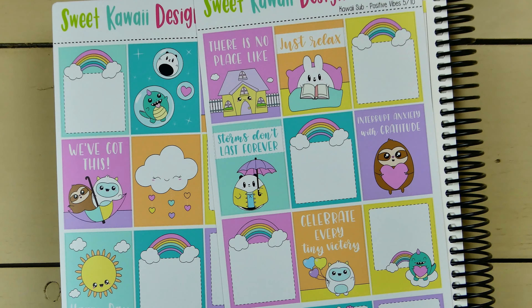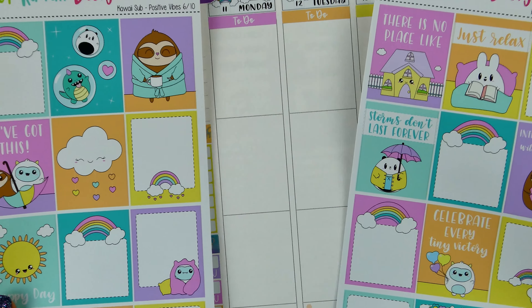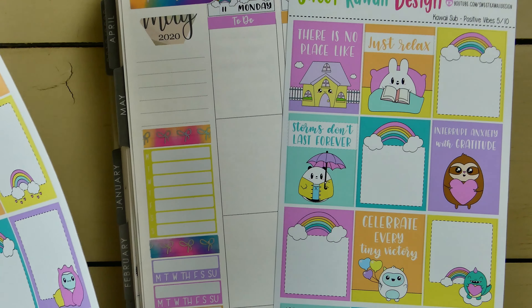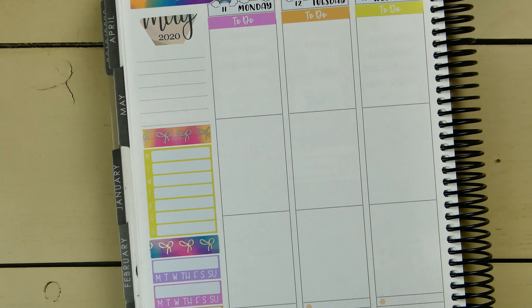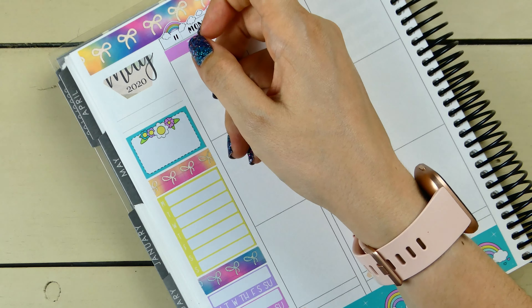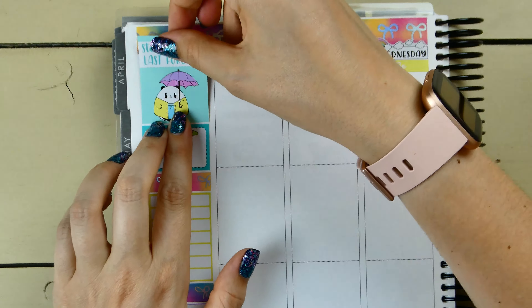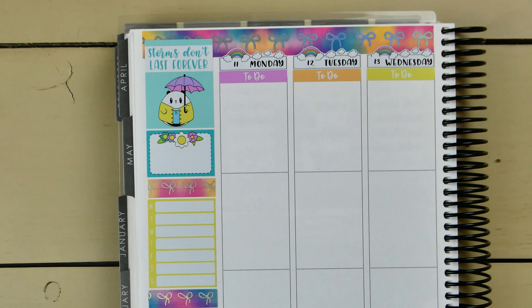I'm trying to think of what full box I want to use so that I know which color half box to use. I think I'll use the 'storms don't last forever' sticker — that's really cute especially towards the front of the week — and I want to use one of the dark teal half boxes. I'll have enough room at the top to sneak in this full box.